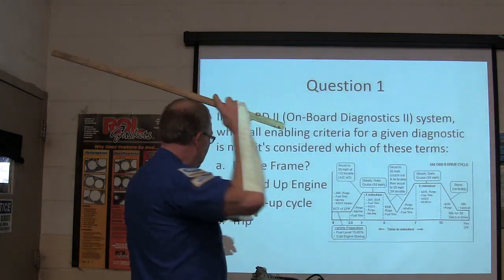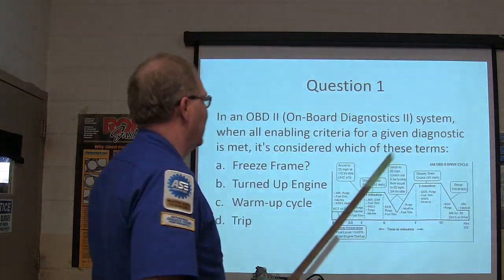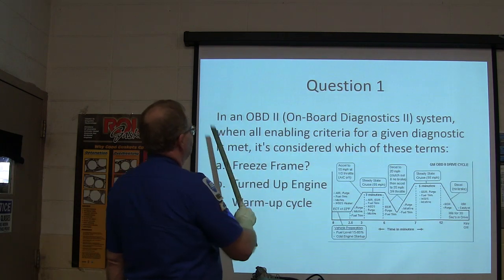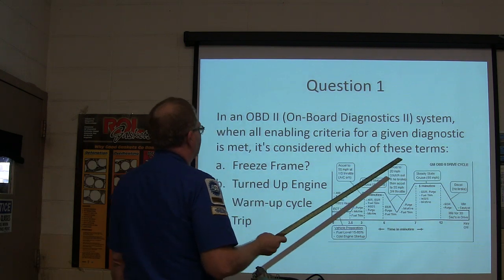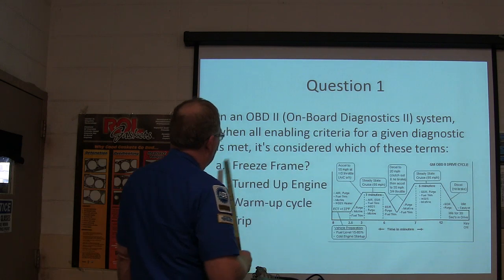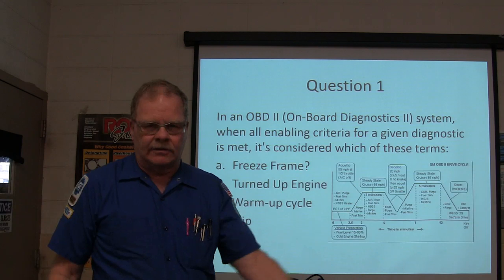OBD-2 quiz time. Question one: On an OBD-2 on-board diagnostic system, when all enabling criteria for a given diagnostic is met, it is considered which of these terms: freeze frame, readiness, warm-up cycle, or a trip? This is the criteria the system has to complete to clear all of its monitors and get rid of the P1000 you get when you've cleared the codes.